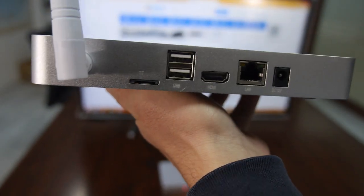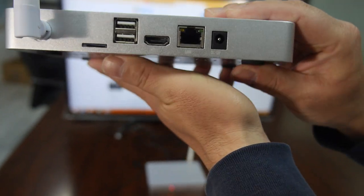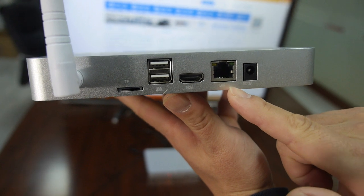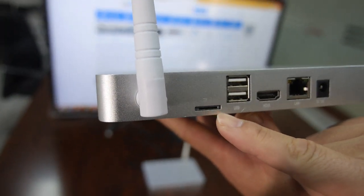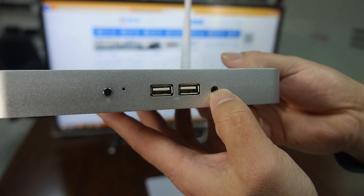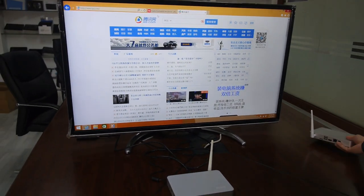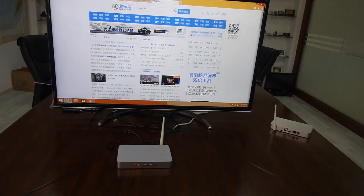It has four USB ports — two on the back and two in the front — plus HDMI and RJ45 for LAN. It also supports a TV card. On the other side there are two more USB ports and an audio jack. It's running right here on the TV — a full Windows Intel desktop computer.